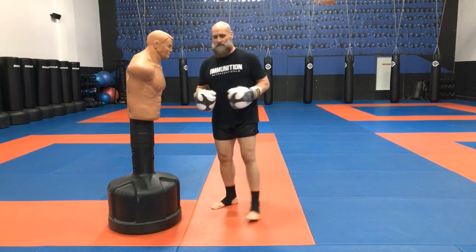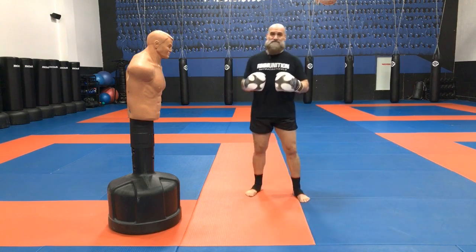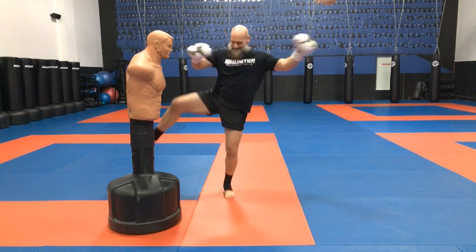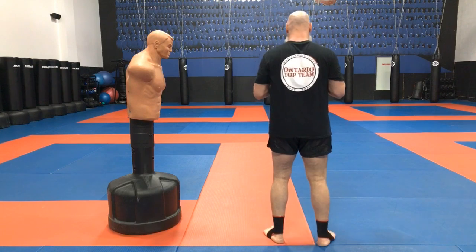So the spring knee — if I just did the footwork, it would look like that. It might not make sense to you right now, but I'll do it and then you'll see as soon as I do it on Bob.